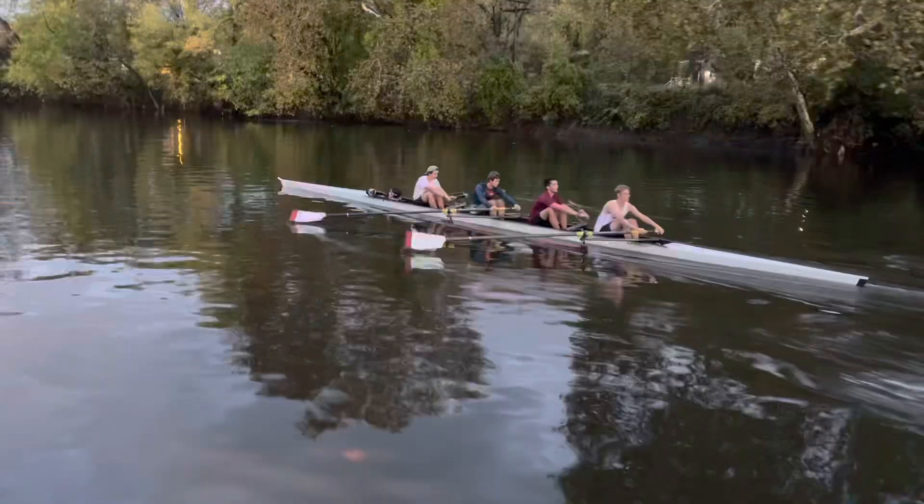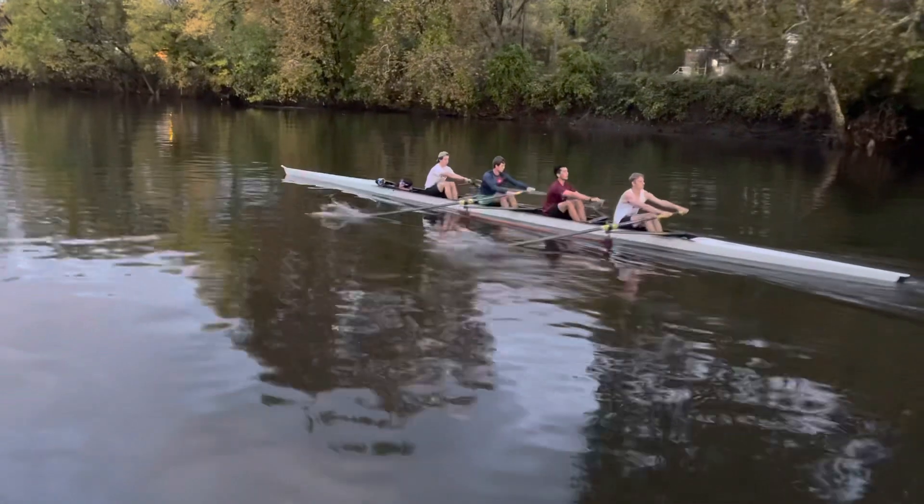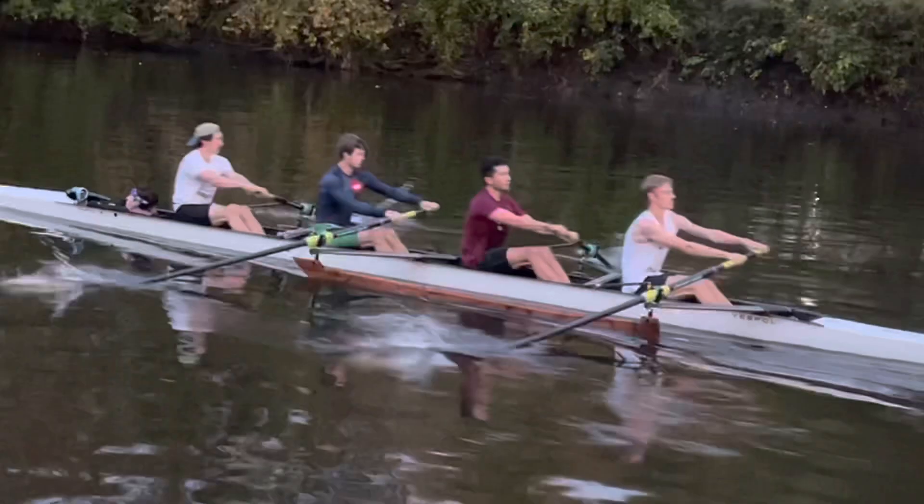It's a sequence habit we have to break. Blade off a bit more at the finish and travel level on the recovery. Port side, a little different on the square-up — you can see you're a little late, bow.